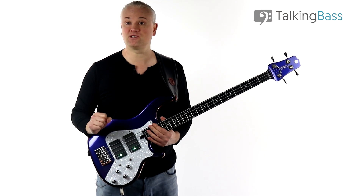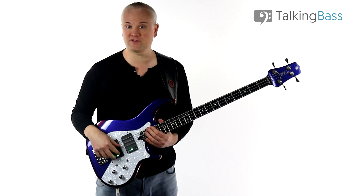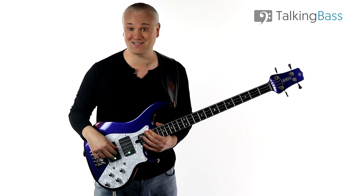As always, the lesson material is over at the Talking Bass website, so just click on the link in the info below to get on over there if you want to work through the sheet music in your own time.